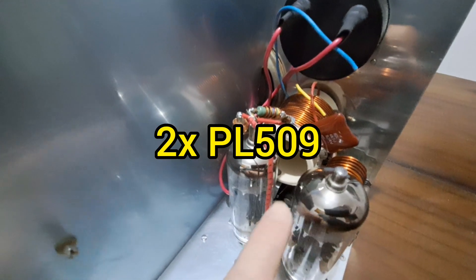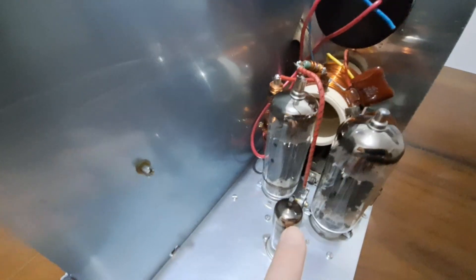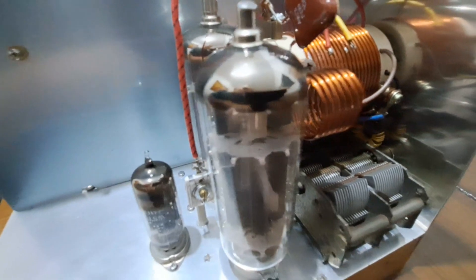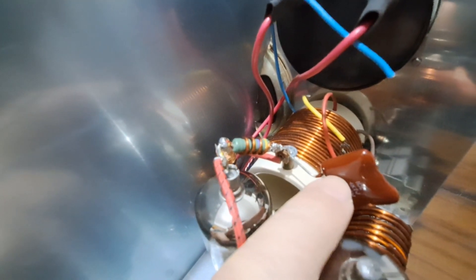Now the final stage. These two tubes are PL509s from old TVs — sweep tubes. Here the driver. The final tank. Variable capacitors for tuning the antenna and the plate. High voltage capacitor coupling the tubes to the final tank.